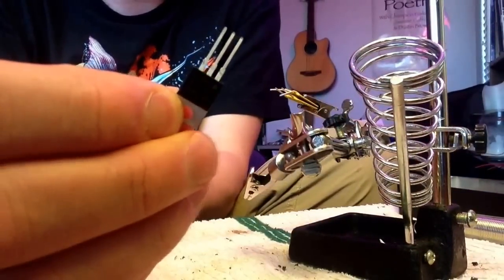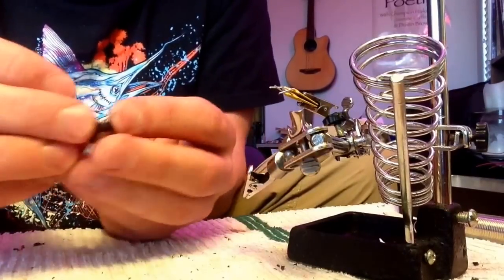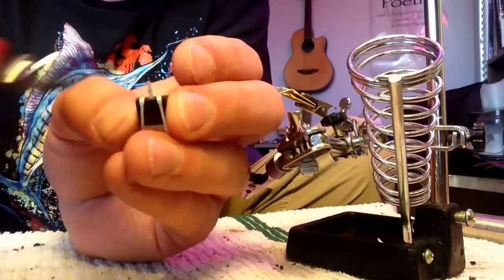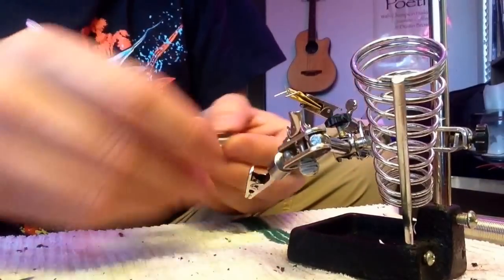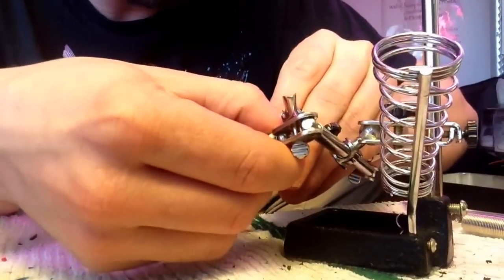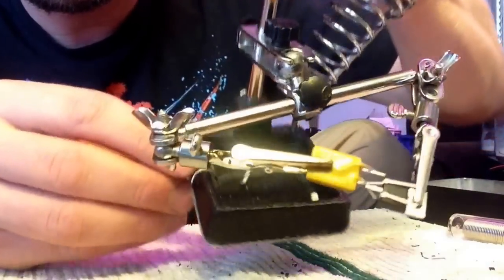Then I take this component and bend the two outside legs up — I'll put a part number in the description. It ends up looking like this. I clip a little more than half, so it looks like that, and then I stick it in there. That's what it looks like before I solder it.